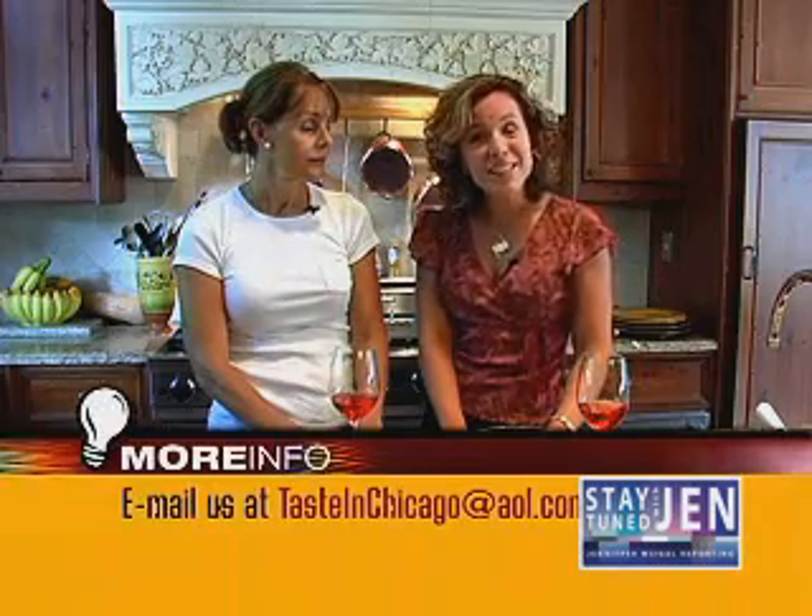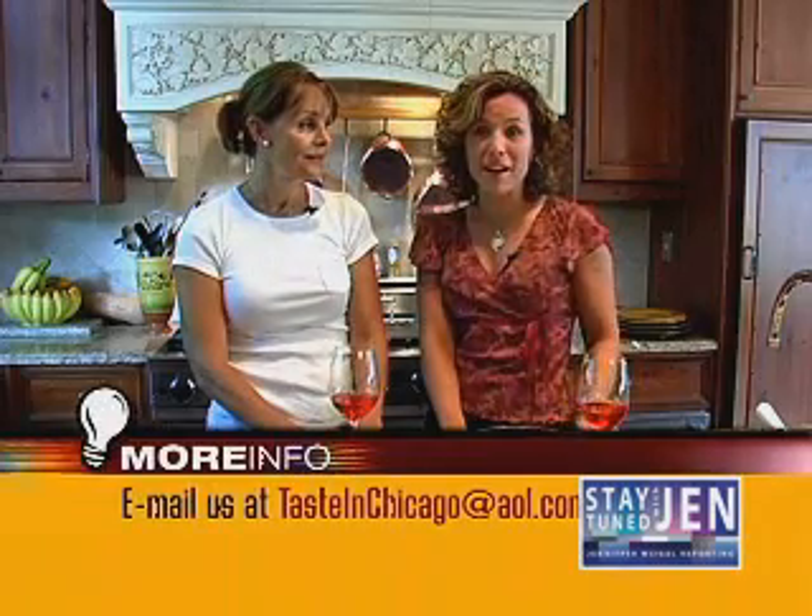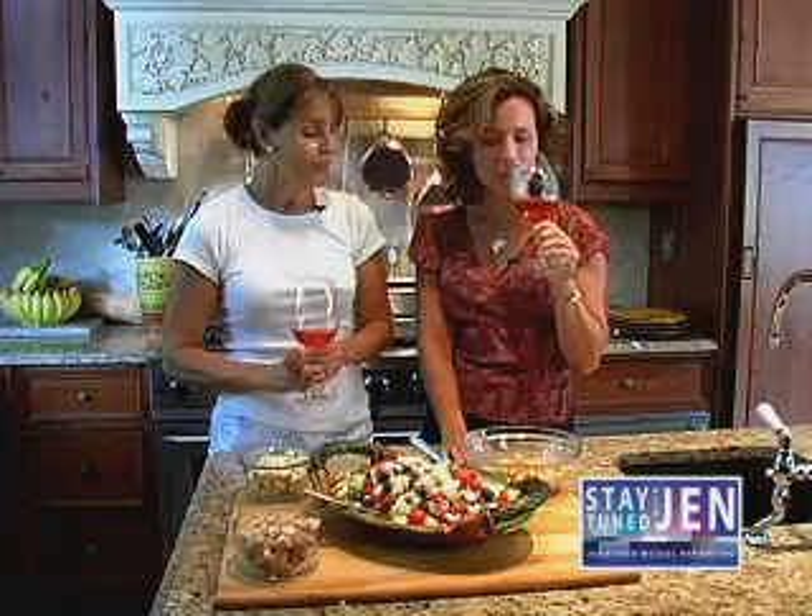If you have a recipe you'd like to share with Taste, send us an email at tasteinchicago@AOL.com. Eileen, thanks for sharing — thank you for coming. Cheers, I enjoyed it. Do you want a taste? Yes. Yum!